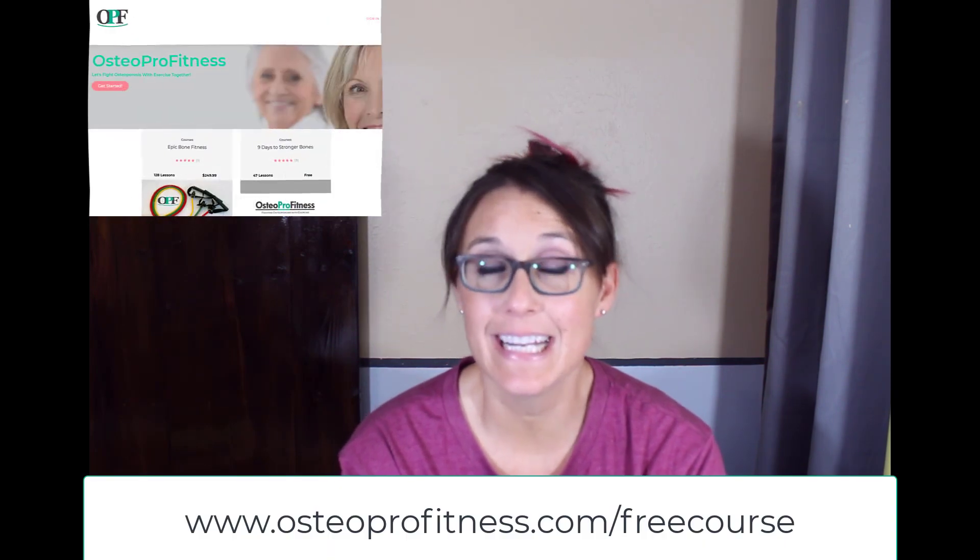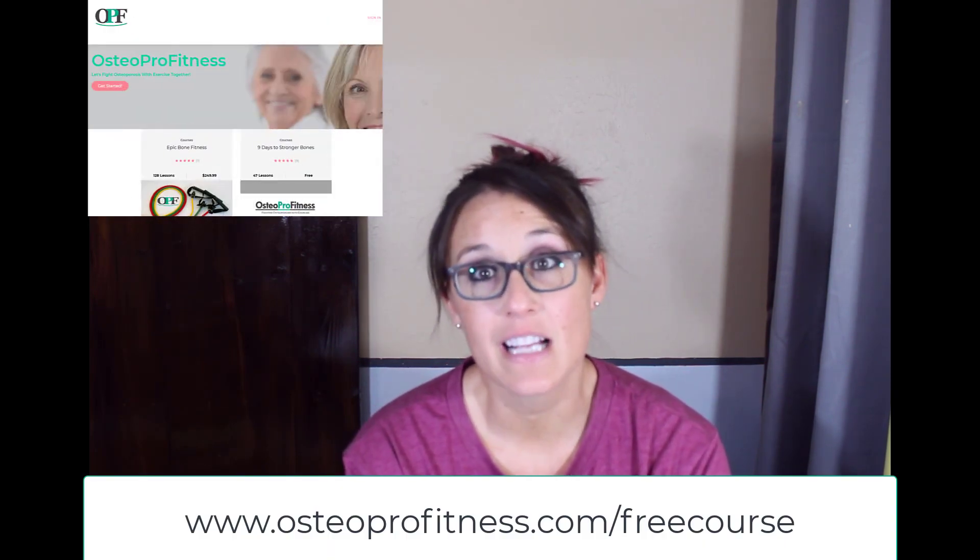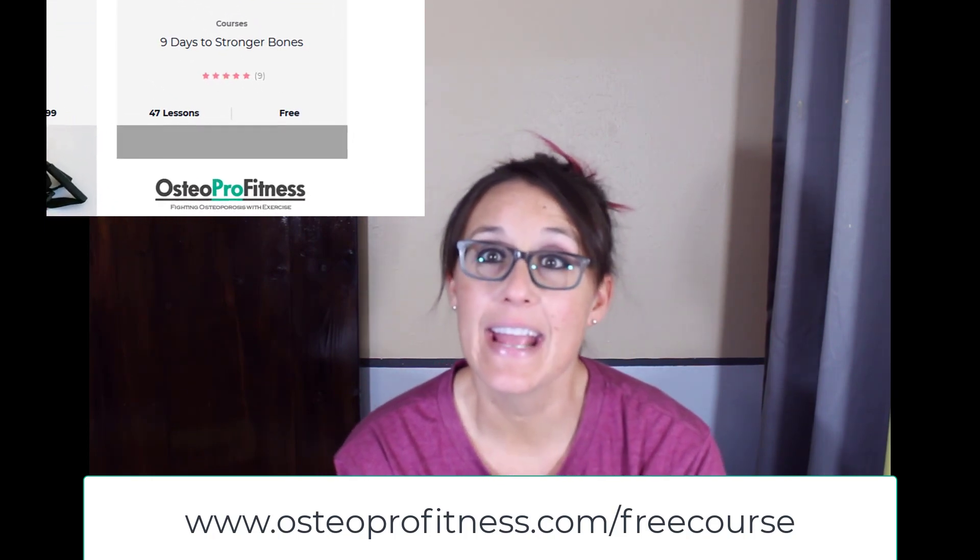If you're ready to learn more, check out my free exercise program called Nine Days to Stronger Bones at osteoprofitness.com/free-course. I'm excited to help, so always reach out and let me know if you have any questions by email at jenny.samuelson@osteoprofitness.com. I'll talk to you soon.